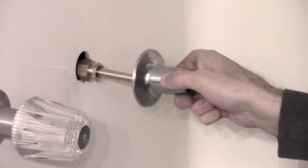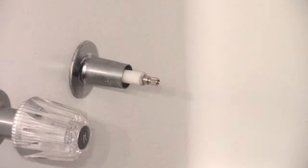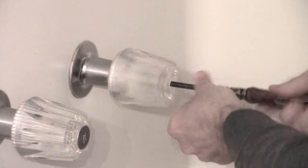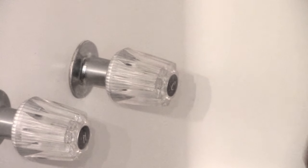Our next step is to replace the escutcheon plate — on this Price Pfister model it just screws on. Then put the handle back on — it fits much better now that it isn't corroded — tighten down the screw, pop the cap back on, and you should be good to go. That's all you need to know for replacing a shower spindle or stem. Turn your water back on, check for any leaks anywhere, and if there are any, make the proper adjustments and tighten in the places mentioned.